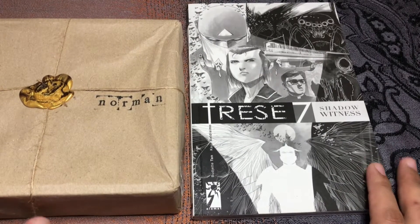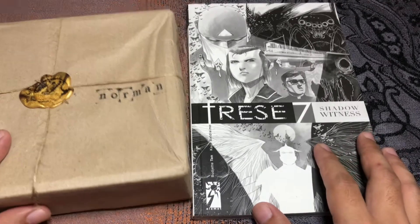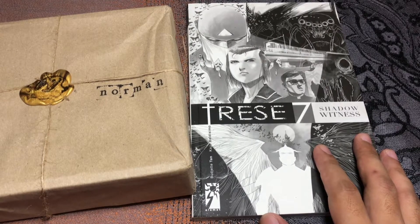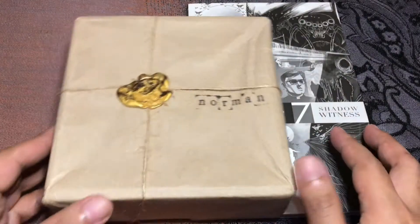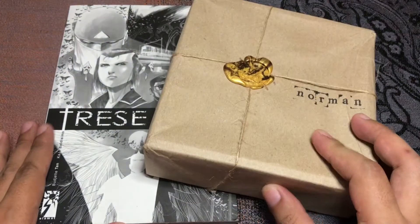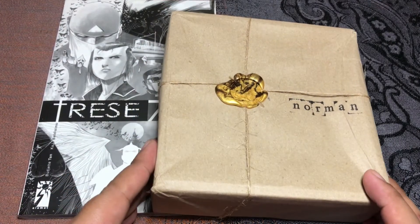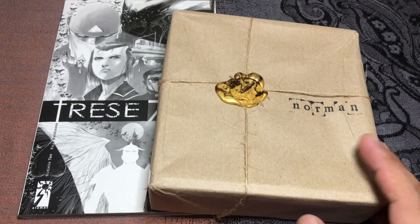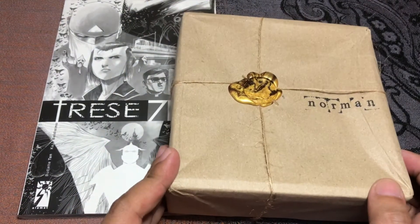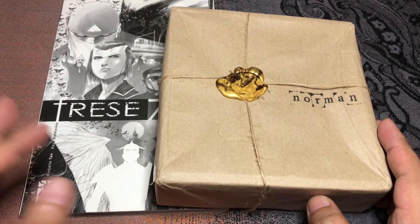Hi guys, welcome to the Random Burrito and welcome to a special witchy unboxing. You know the Trese fever is at an all-time high, and I saw this witchy occult shop online — Philippine-owned, it's called Balaghan. They supply occult stuff, incense, some gemstones and such, and I bought their special Sinag-inspired dagger or kris.